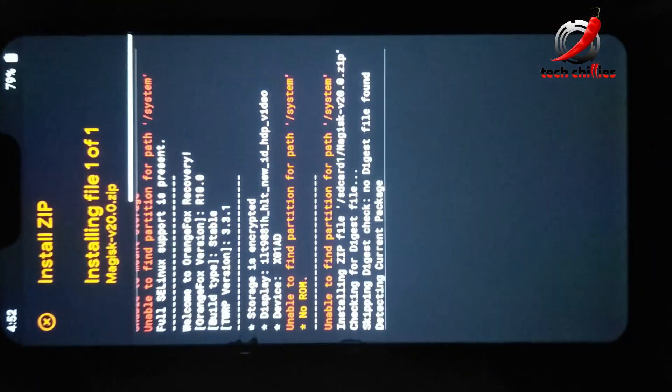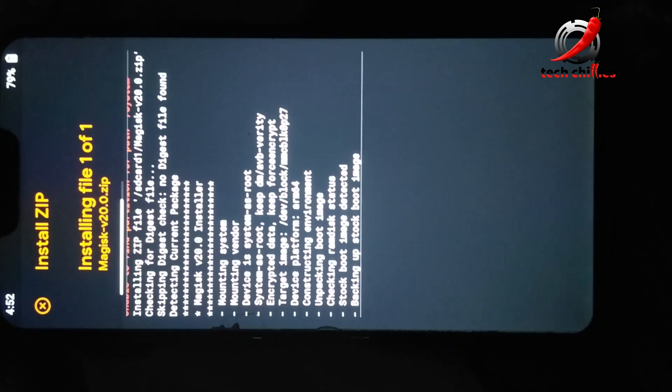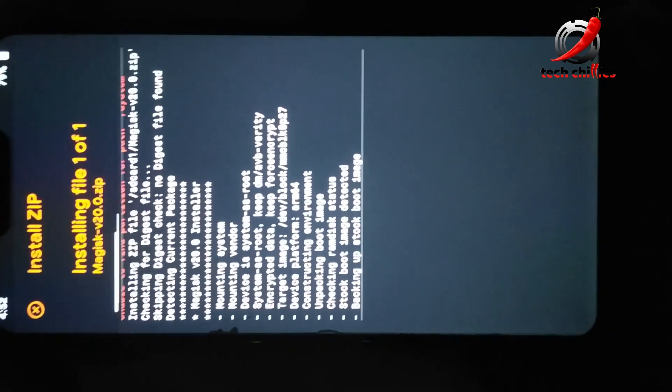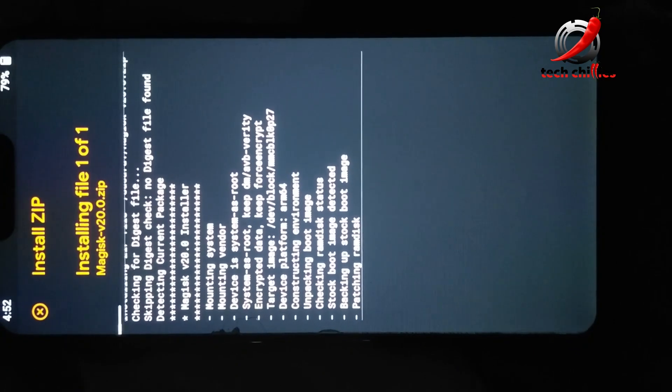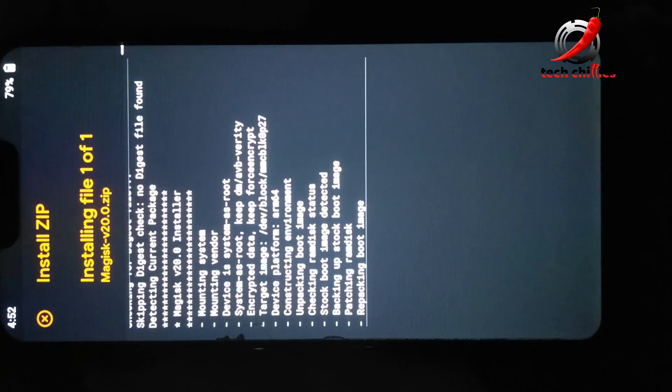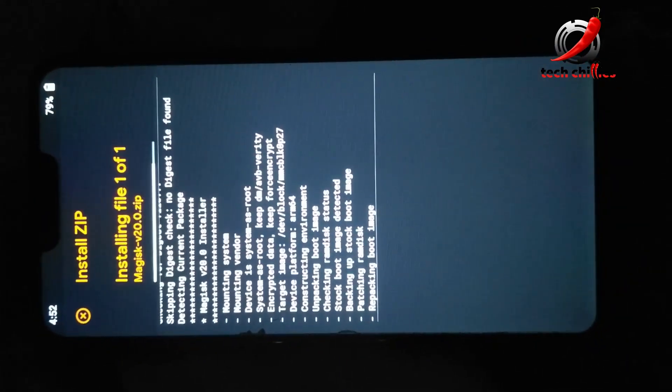If you are rooting Color OS, you should not decrypt your data by flashing the decryption file. When rooting Color OS 8.61 update, sometimes you'll face a few system lags, so try to use the previous method to root your Color OS because that one was more stable. Wait for it to complete, then reboot your system.